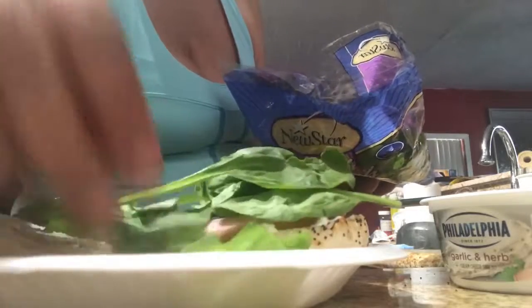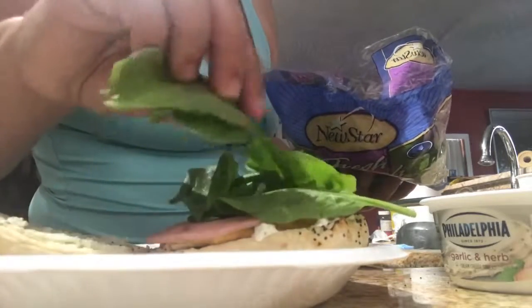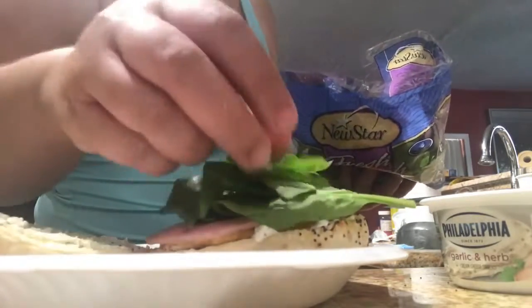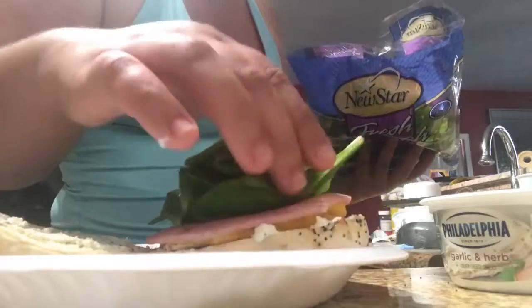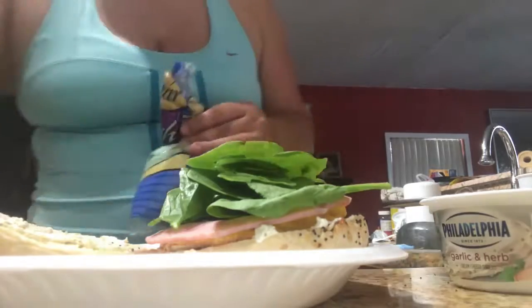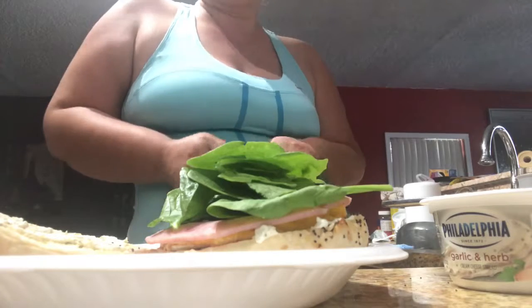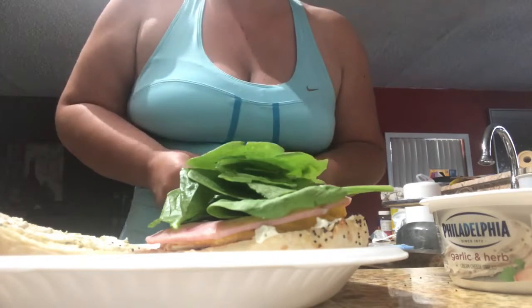I love spinach. I remember when I was younger I used to hate it — because my sister introduced me to spinach by boiling it, and I can't do it like that. I could do it if it's mixed in something, but by itself boiled? No no no no. That's how my sister introduced spinach to me, and who's gonna like boiled spinach?